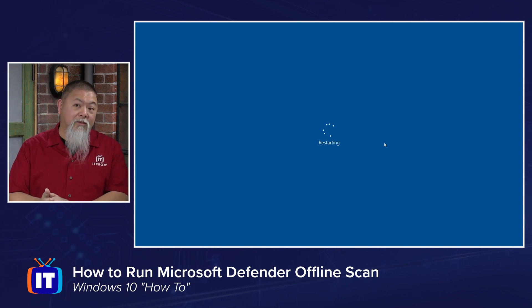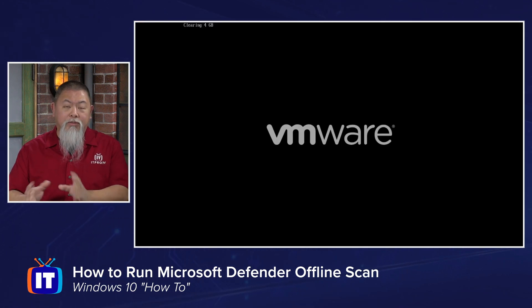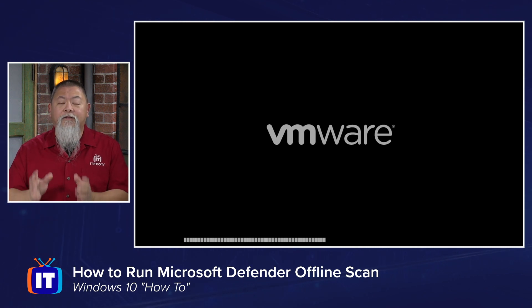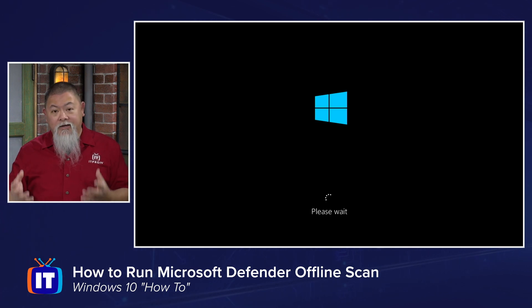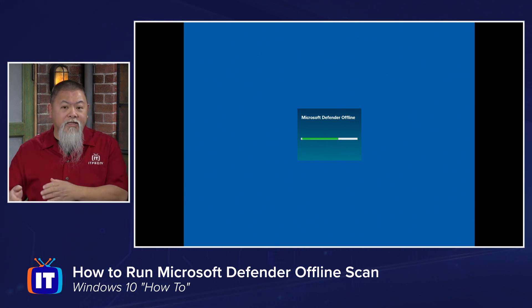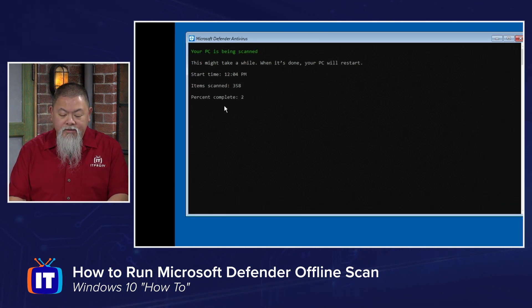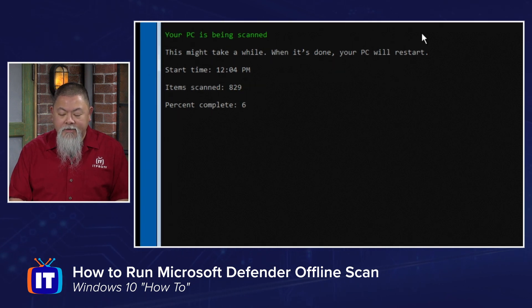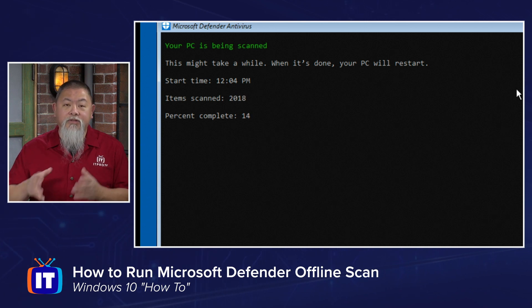Regardless of whether you use the app, WMI, or PowerShell, you'll end up with the same result: the machine restarts. When it reboots, you'll normally see the BIOS screen, and in the upper left-hand corner you'll see it clearing — in this case four gigabytes of RAM. What's being loaded is Windows Defender Offline using the latest updates your computer has. The scan screen says 'Your PC is being scanned. This might take a while. When it's done, your PC will restart.' You can see the current scan time and the number of items being scanned.